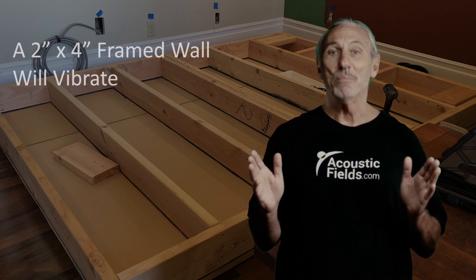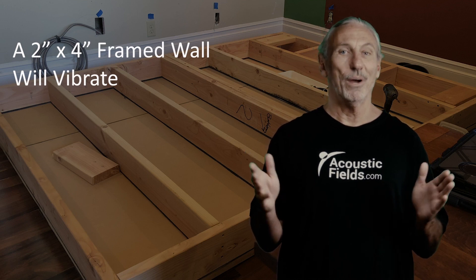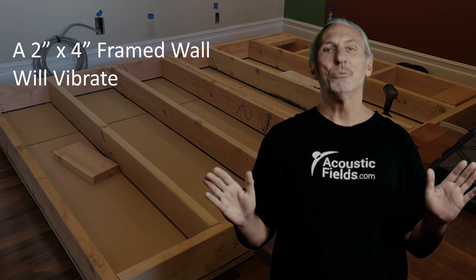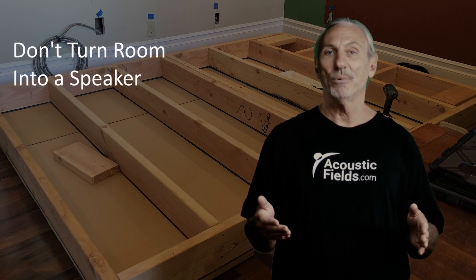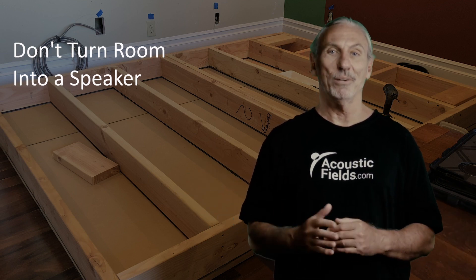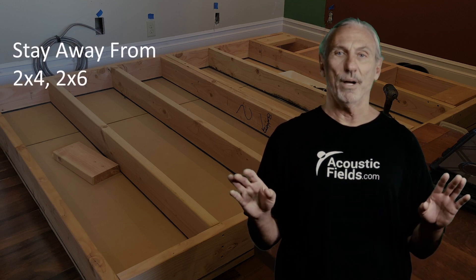The first reason is they move. Have you ever been in a building, a home for that matter, and you've closed an exterior door and the whole wall shakes? That's a 2x4. It's not rigid enough, it doesn't have the proper tensile strength, and it moves. So you put some low frequency energy in that room with a subwoofer, with a drum kit, and you've turned the room into a speaker. And that's the last thing you want to do. So stay away from 2x4 construction in any audio environment.